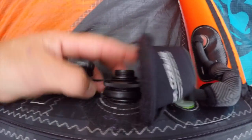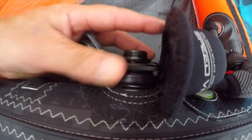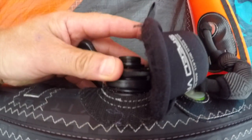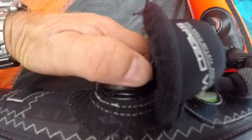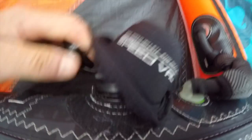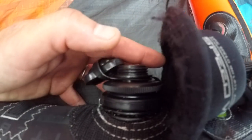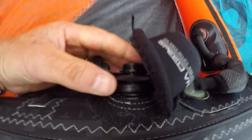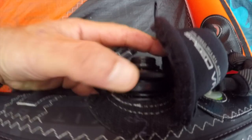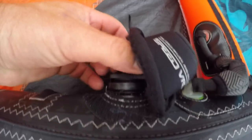For security, push the valve and listen for any air coming out. I'm pushing it and there's nothing — no air, so it's perfect. If the valve is not tight enough, you'll hear air escaping, which means you need to tighten it really hard from the beginning. Let me try again — nothing. I'm pushing it and no air is passing, so we're all set.